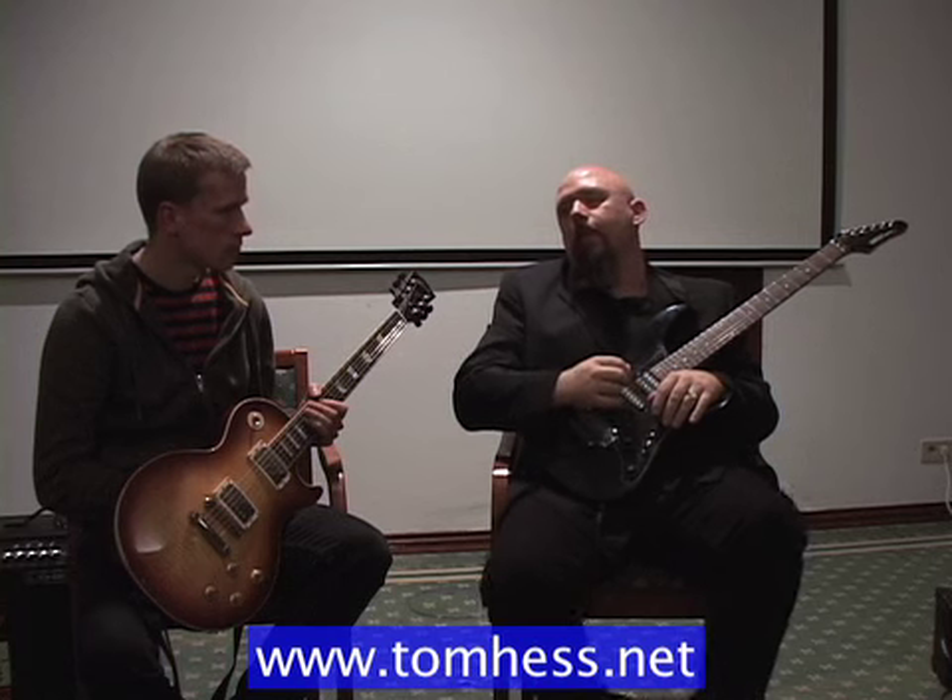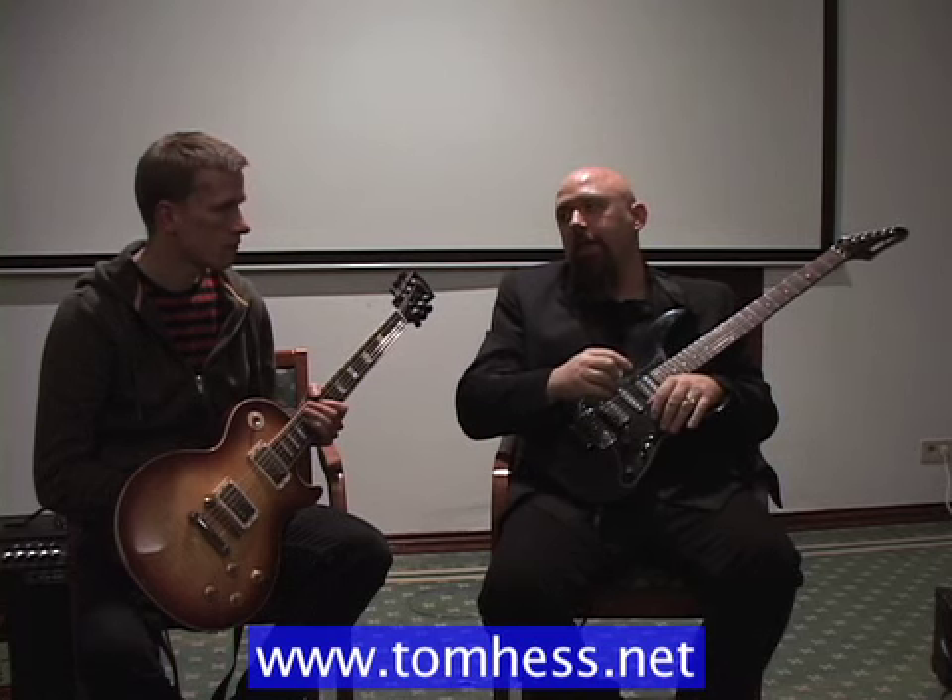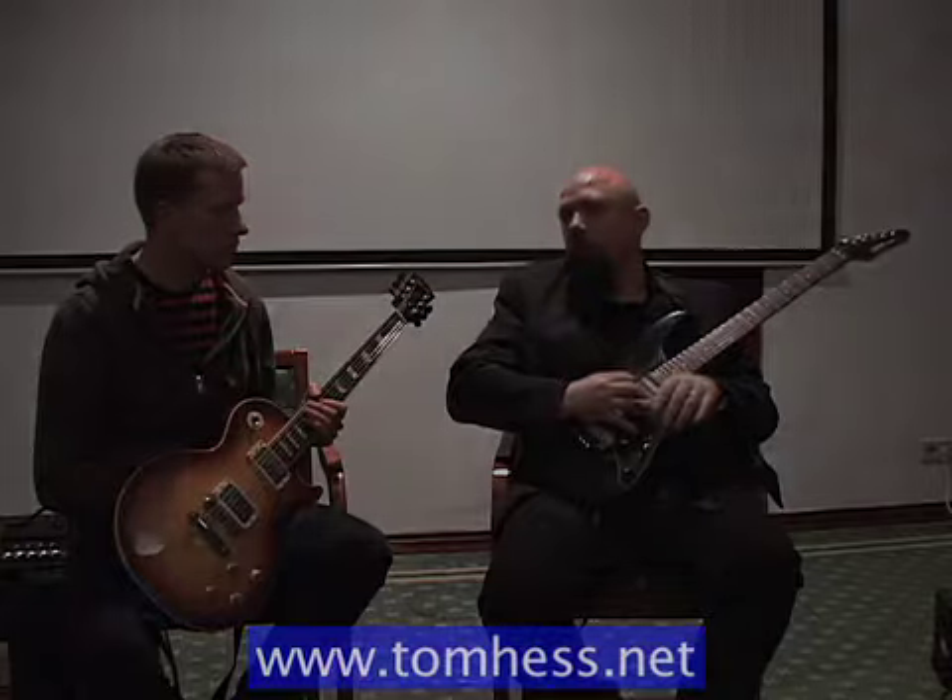The other benefit to that position versus this one is it makes the evenness of tone and attack between downstroke and upstroke more equal. Downstrokes are so much more powerful than upstrokes if you're picking from the higher position. If you're picking from this lower position, there's much less of a difference in strength between down and up, because the upstroke is now a lot stronger than it was before.